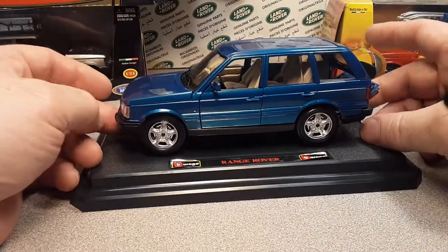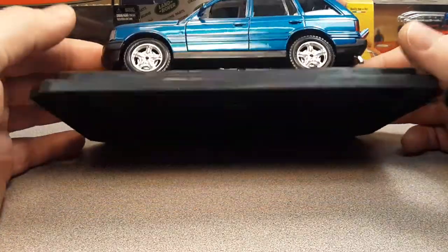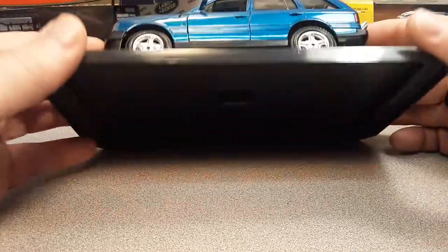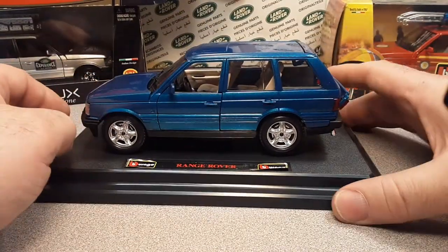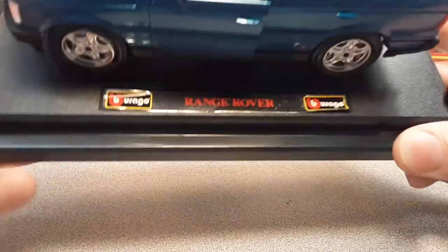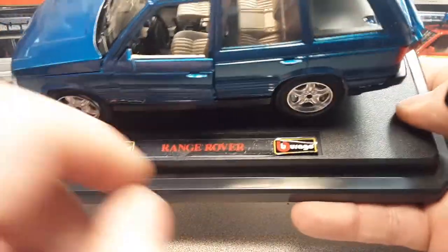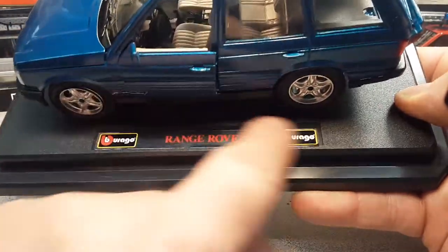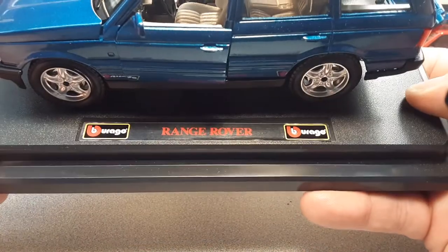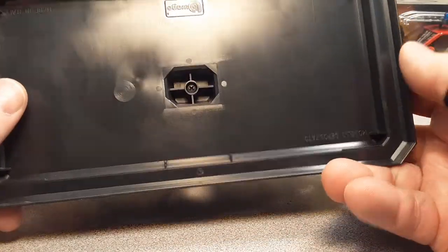Now this thing was kind of bobbling around in the box, but apparently not loose. After so many years, the sticker on the plastic has come up a little bit, but it is held on to the base by a screw. Just a nice basic base - very, very nice.